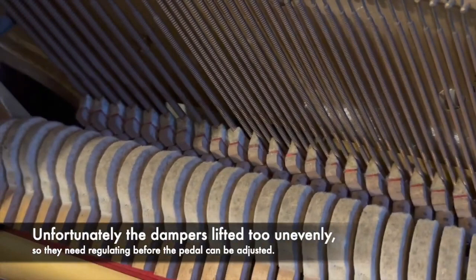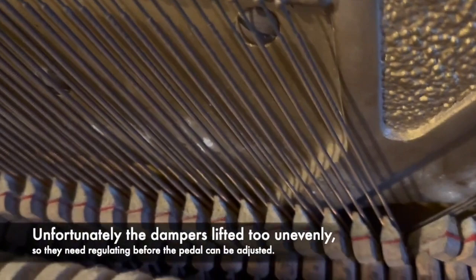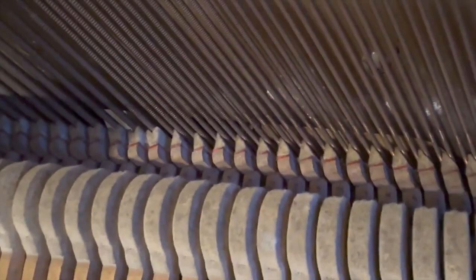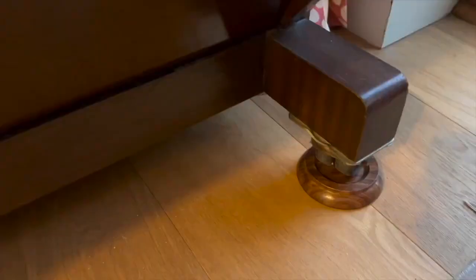If you overdo it the dampers lift off too early and you can hear them not damping properly. In actual fact the maximum we can get it lifting without the dampers coming off too early is up to there, so I'd probably like to regulate the bottom dampers slightly — if you look at them they're coming off a bit earlier than the higher ones, whereas they should really come off last, or at the same time.